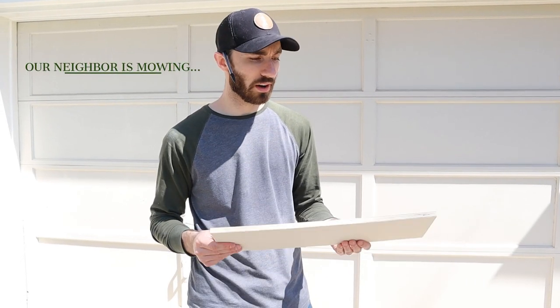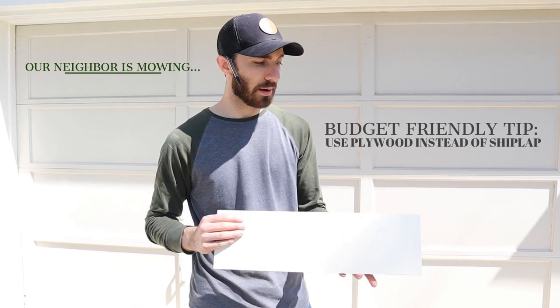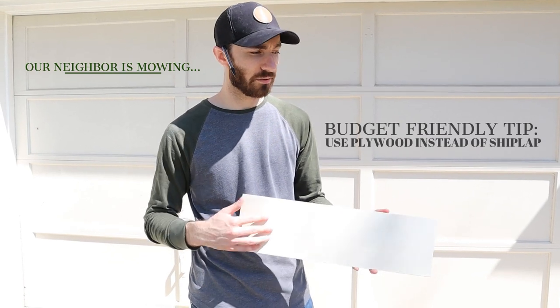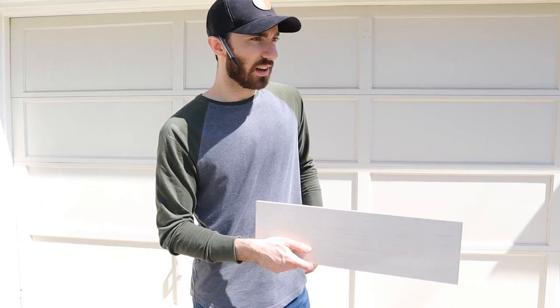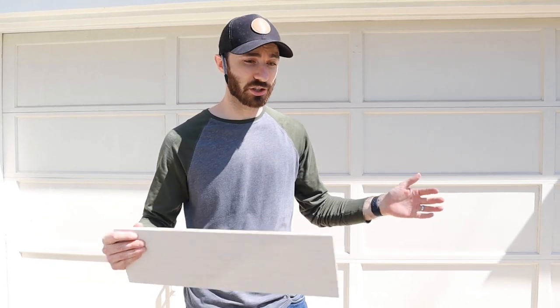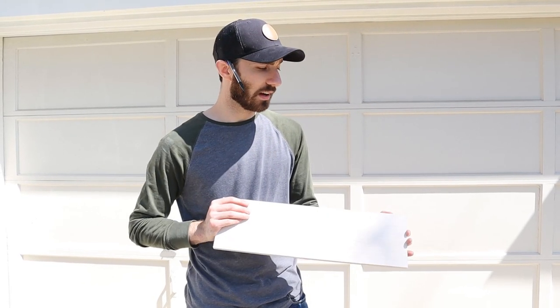We used plywood instead of traditional shiplap, which costs a good bit more. This plywood gives you the same look for a lot cheaper. We used plywood from Lowe's — a four-foot by eight-foot section that we ripped down. I cut these boards into five and three-quarters inches. We're going to use a nickel as our spacer between boards. These are primed on one side, so they take paint a little bit easier. They're $50 for a four-by-eight-foot section, and we bought three for this bathroom — so we're $150 into the project.